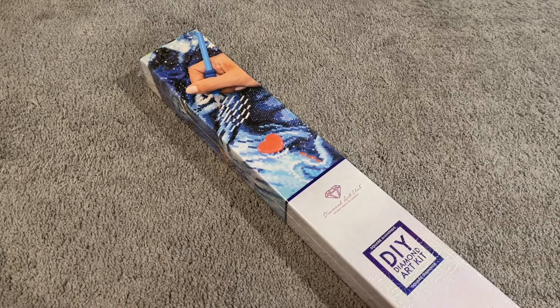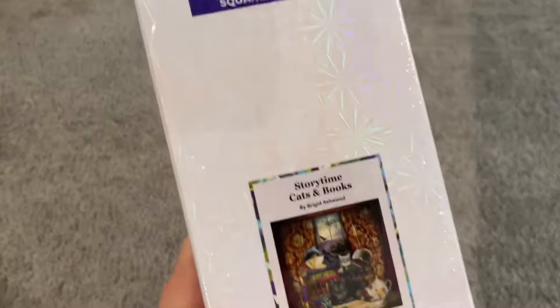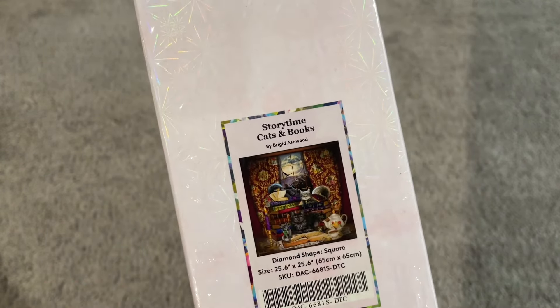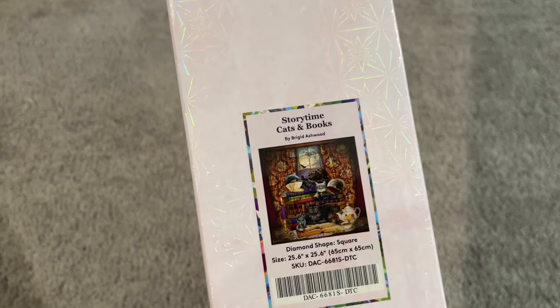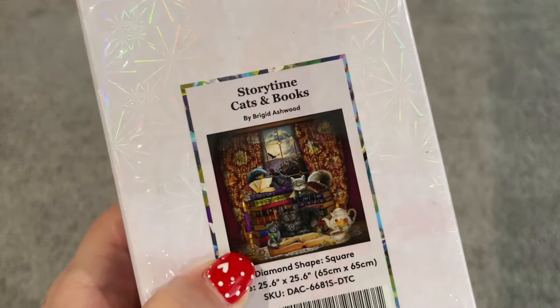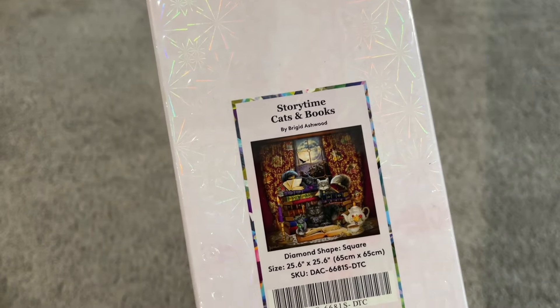Today I have a Diamond Art Club sneak peek for you. This is an unboxing of a brand new Diamond Art Club kit that is coming out on Saturday, February 10th, and it is called Storytime Cats and Books by Bridget Ashwood. I love this artist — she does a lot with cats and a lot of cool, kind of mystical stuff. I really like her style and this is really cute. This one is a showstopper and the perfect one to come back to.